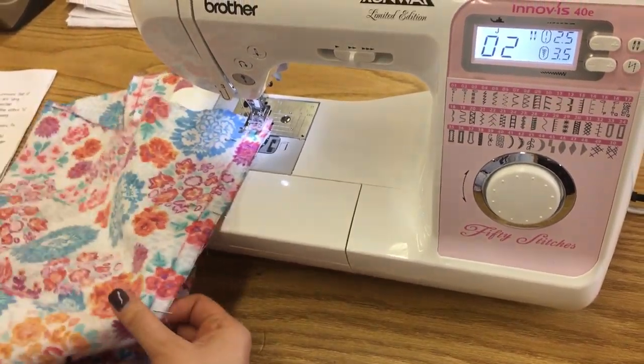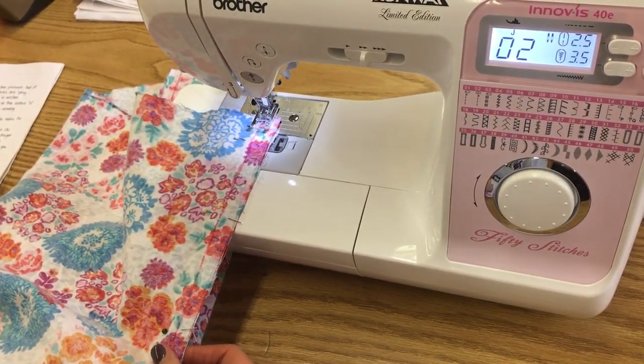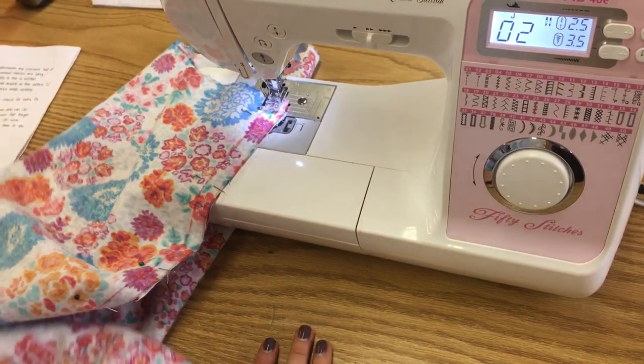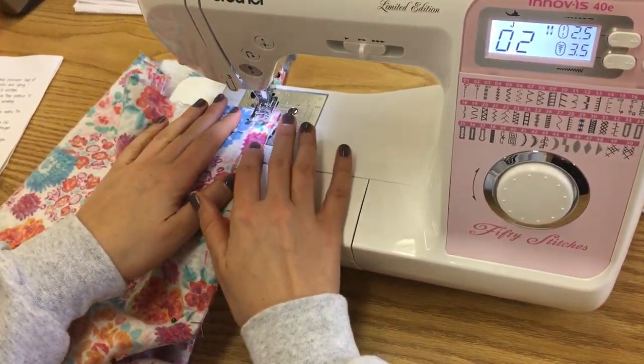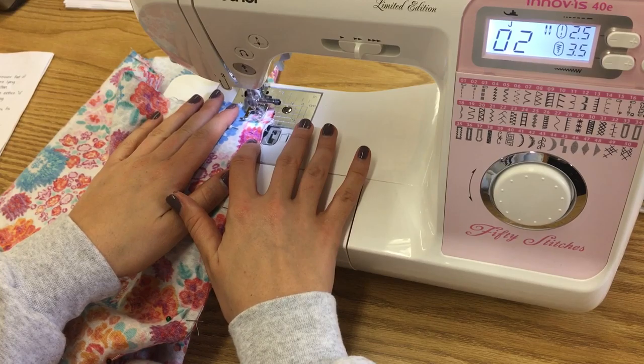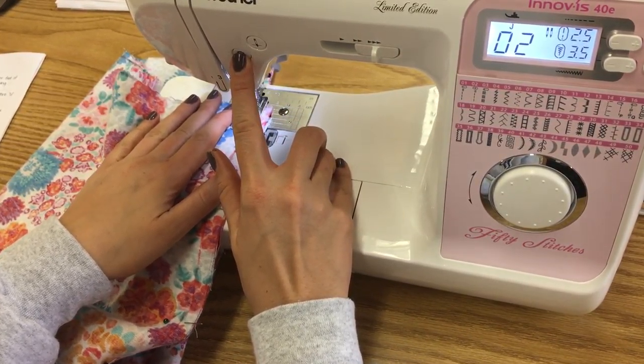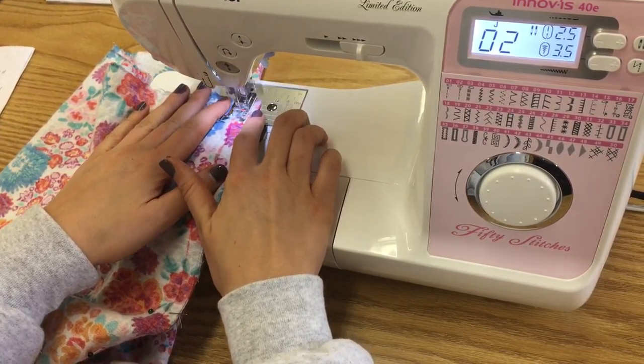We're moving on to number 12. It says place the top left side of the U section underneath the presser foot of the sewing machine. Be sure to pin only two of the fabrics. It's important to have a line of fabric in front of you — that helps keep everything organized, because otherwise it can get pretty twisted.